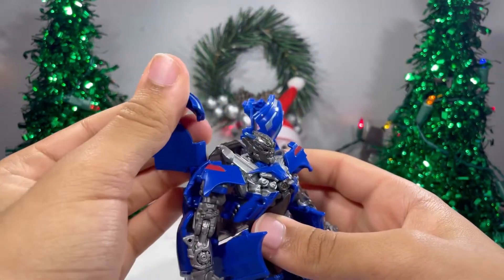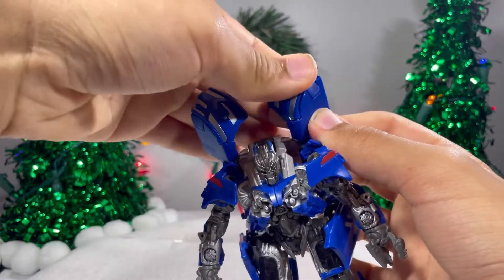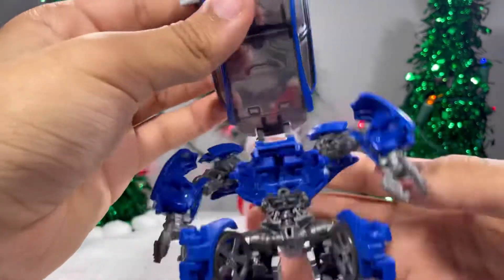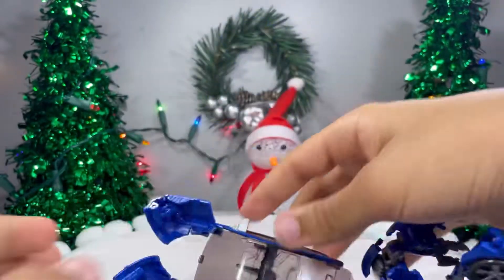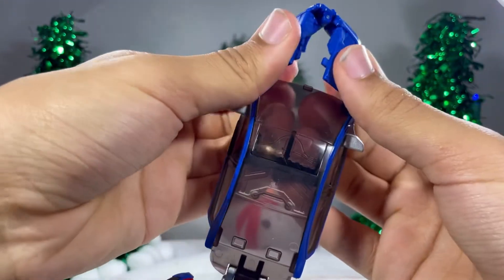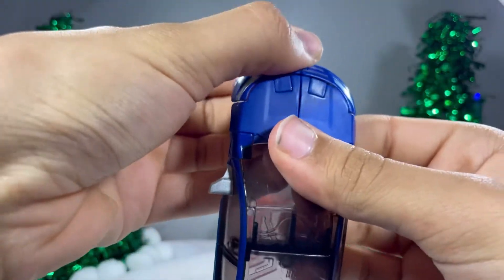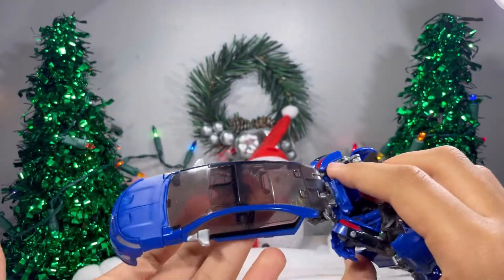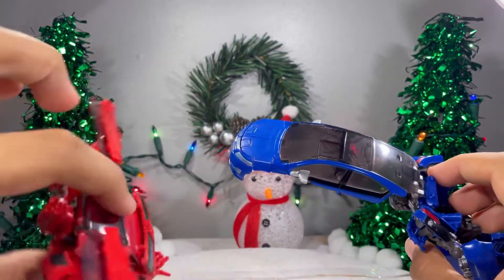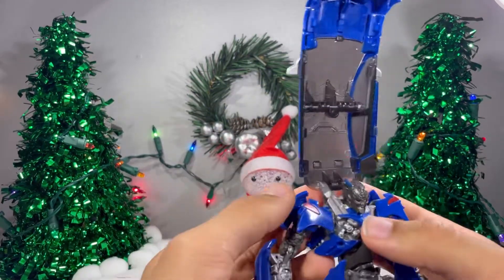Starting with the transformation. First, what you want to do is fold these parts out and then clip them on right there — they basically just sit there, they don't really clip, they just sit right there. Then hinge this up, untab this — be very careful because I just stressed the plastic — then hook it on to about right there. Then fold these down so you can get this on here. That clips on to that. You do get a lot of clear plastic here, which I'm not a fan of — Mirage had it, Bumblebee had it too and the door wings broke.